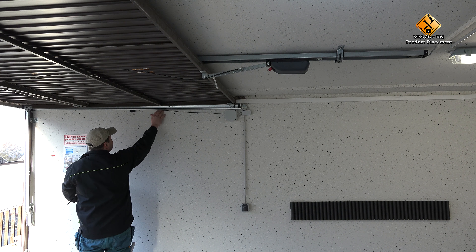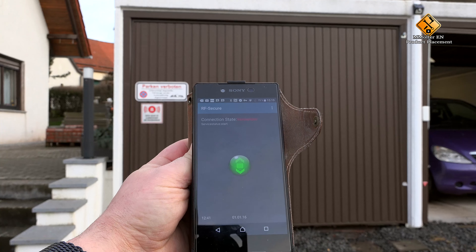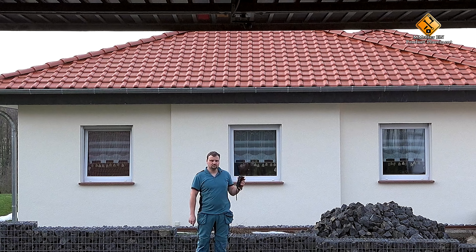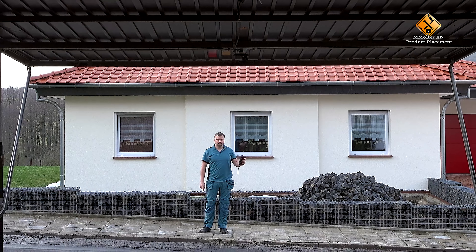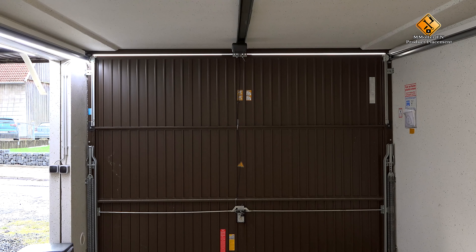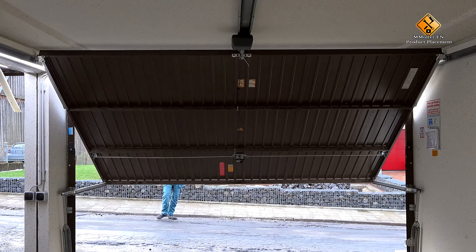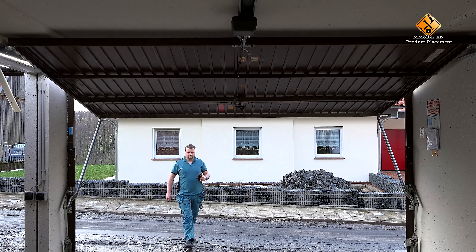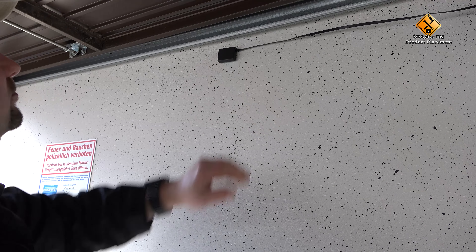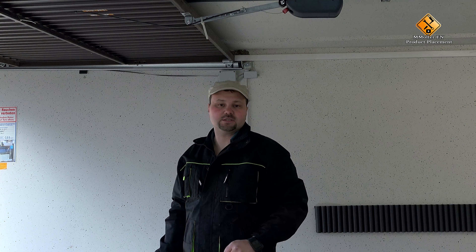In the last step, we are now looking for a good position for our antenna. For this, we try to open and close our gates in different places. Once we have found an optimal position for our antenna, we fix it at this point with the supplied fixing material. Last but not least, I now close my distribution box and have finished the installation.